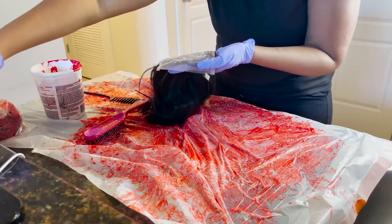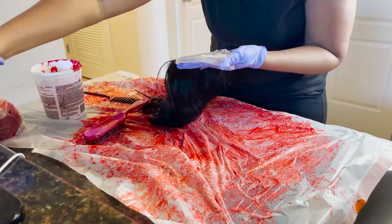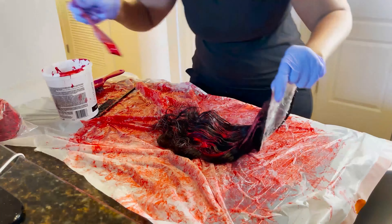Now I'm adding Vaseline to the bottom of this lace so that I don't get red color all over the lace — that's like the worst color to get on your lace. But this petroleum jelly, baby, this is like the best. It's better than Got2b Glue or gel, but you've got to be sure to take your time and wash it out of the hair — wash it like three or four times. And it will also make bleaching the knots harder, so if you need to bleach the knots, you might want to do it before you color the hair.